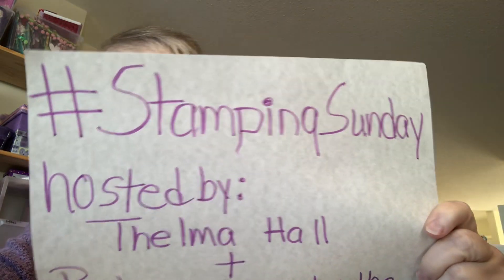Hi everybody, it's Thelma. Today is another Hashtag Stamping Sunday. I hope everybody's having as much fun watching these videos, whether you're watching or just participating. I really enjoy everyone who has been involved in doing this hashtag and I wanted to say thank you very much everybody for participating or just making your own videos and having fun.